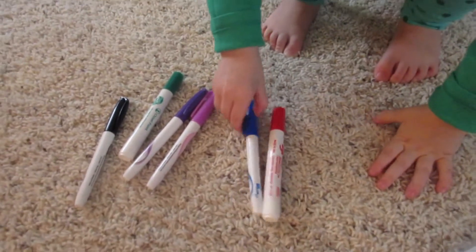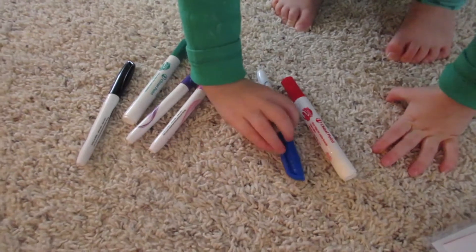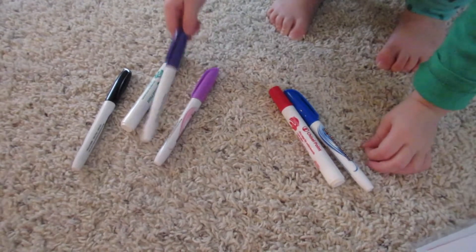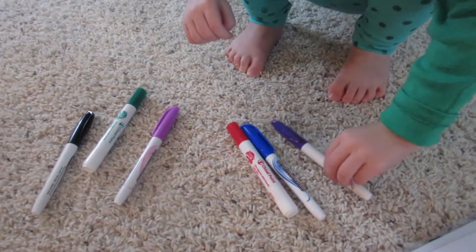Show us your colors, Amelia. Got blue. Blue, yep. Good job. And purple. Purple, yep.